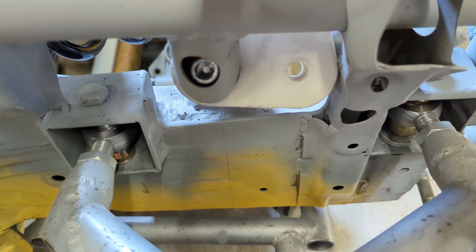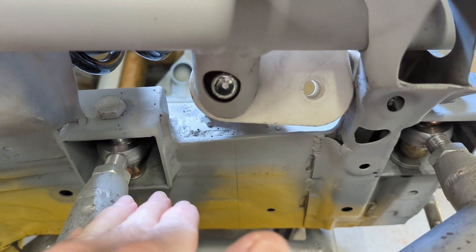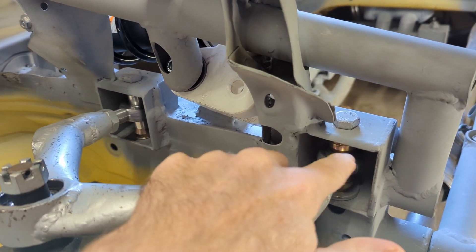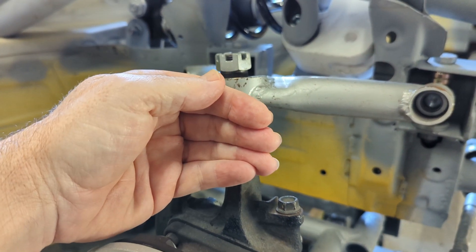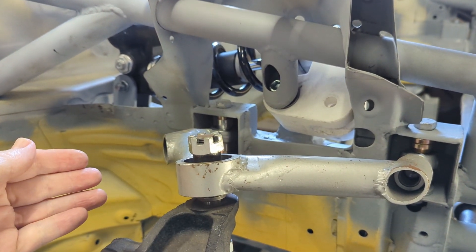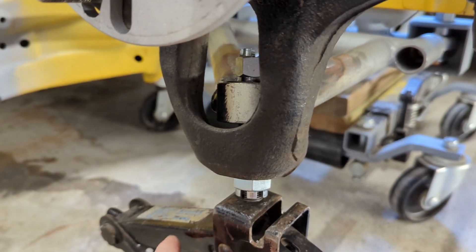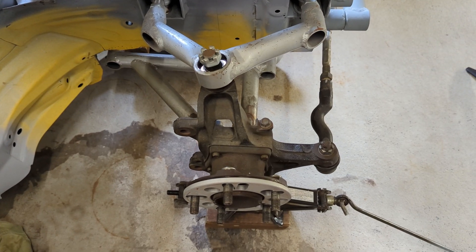The rod ends on each side are parallel to each other, which means you can wind them in and out without that distance changing — of course that means the rod end is in bending, but these rod ends are oversized. Caster can be adjusted by moving the rod ends in or out. On the upper arm, if you move this one in, that's going to cause the top of the upright to come forward, which would decrease caster. Or you could move the rear one in or out to bring it back, and it's the same at the bottom — you can move the rear or forward rod end in or out to shift the base of the upright either forward or back, adjusting the caster.